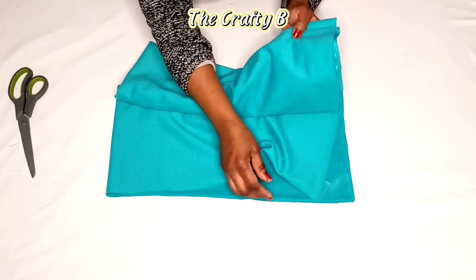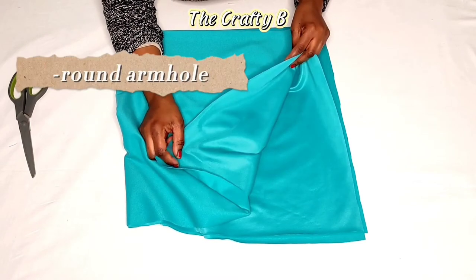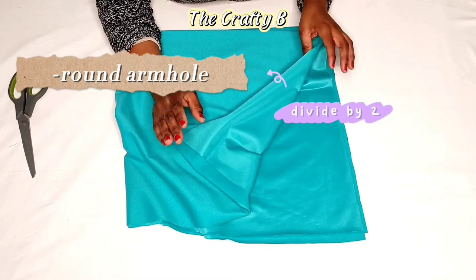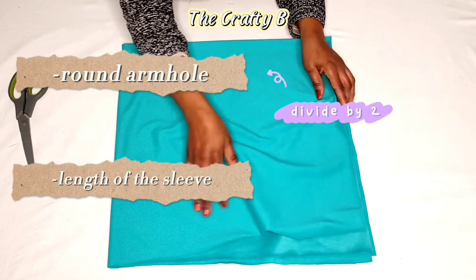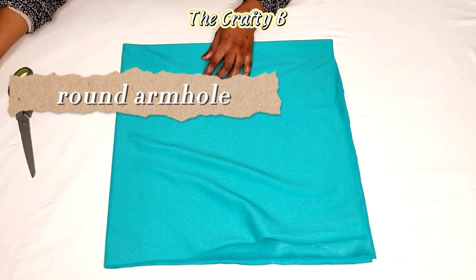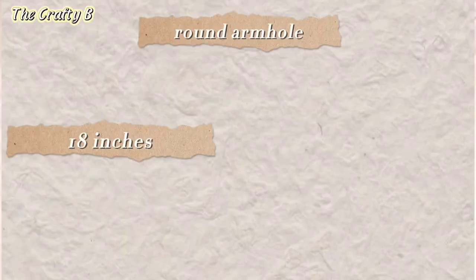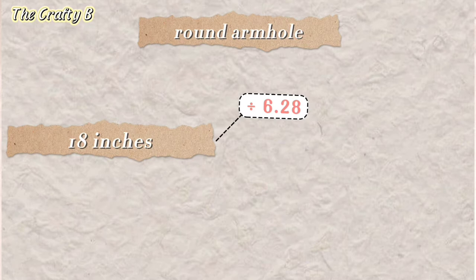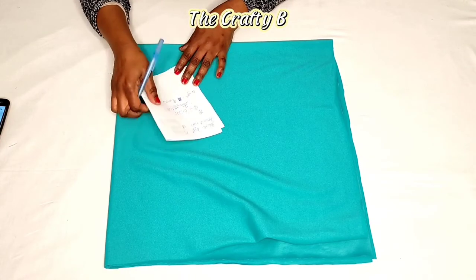To get this full circle sleeve, you are going to measure your round armhole and divide it by 6.28 — whatever you get is your radius. You also measure the length of the sleeve you desire. My round armhole is 18 inches: 18 divided by 6.28 gives me two inches, so my radius is two inches.